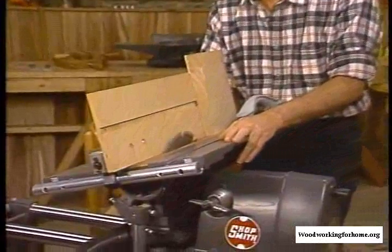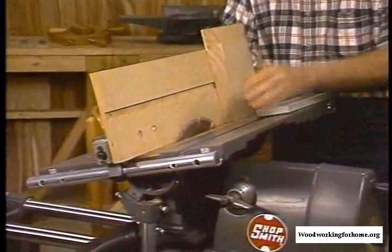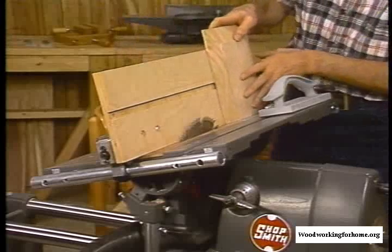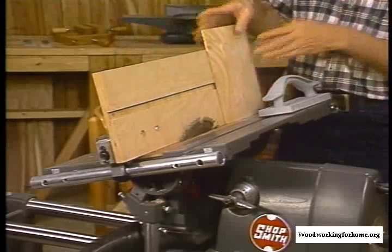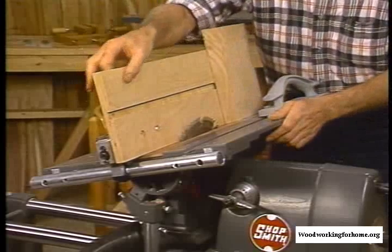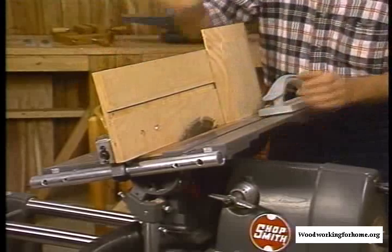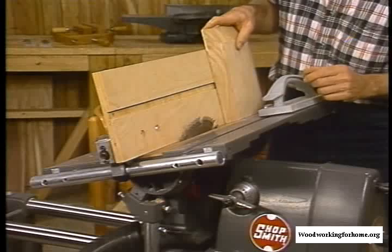First, I've tilted the table at about a 15-degree angle, and I've got my rip fence set pretty close with this high fence on it. That's to support this panel as I pass it through the blade. You'll also notice the guard has been removed. With this special fence on, the guard wouldn't fit, so we had to take that off. That means extra caution because we have an exposed blade.